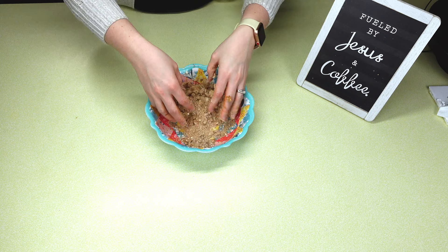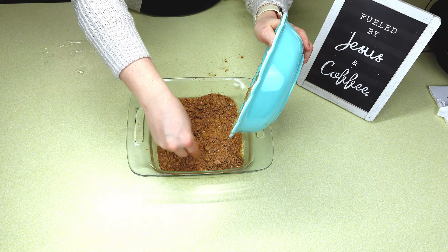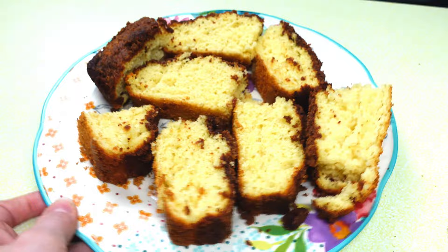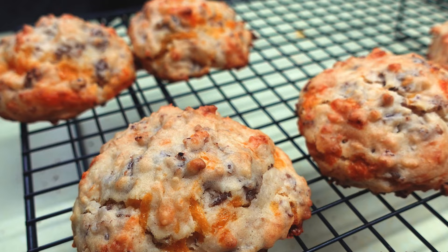Once your mixture is crumbly, put it on top of your coffee cake batter. Then cook this at 375°F for about 15 to 20 minutes, just until everything is nice and cooked through. I was actually super surprised that this came out so moist — I just wasn't expecting that from a Bisquick recipe, but it was so, so good. You can even swirl some of that crumble into the coffee cake mixture, which would be really good too.